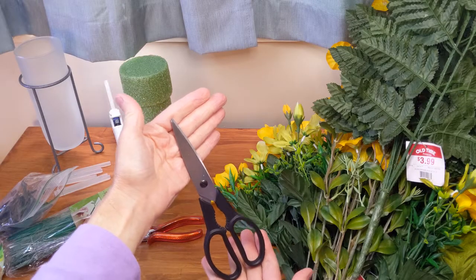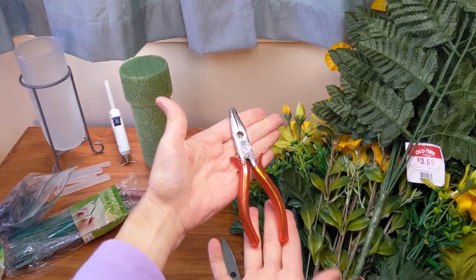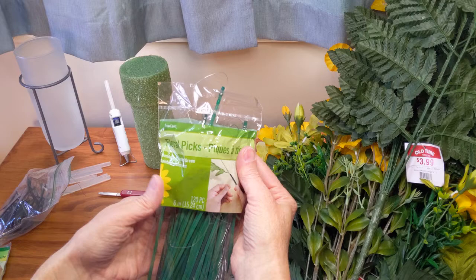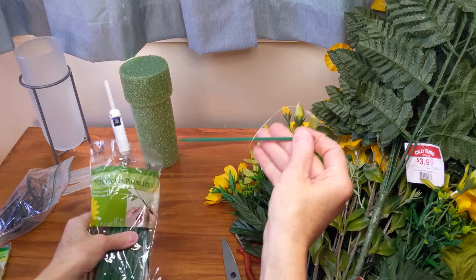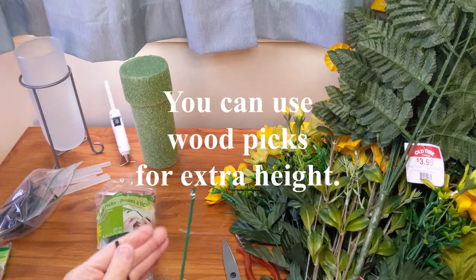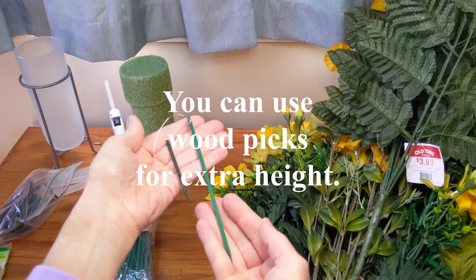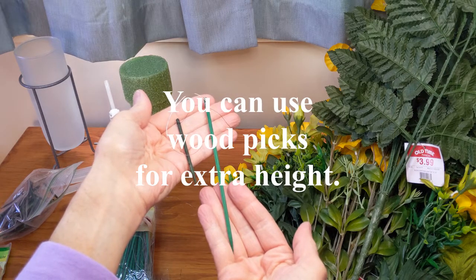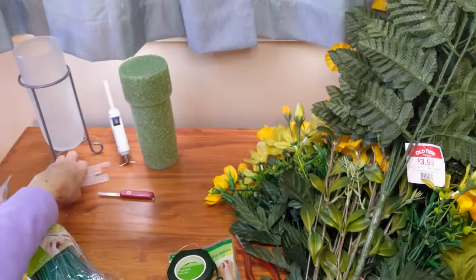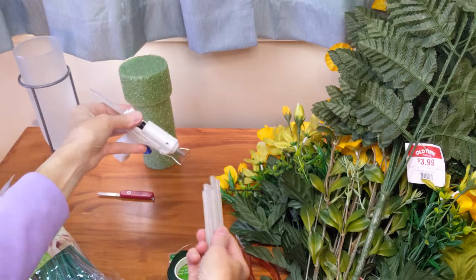We'll also need scissors to cut off the tags, some wire cutters or pliers with wire cutters, and I like to use wooden floral picks — at least for some of the stems. Make sure they're the ones that have the wire attached. I usually have some six-inch ones and some three-inch ones. You can use them to give a little extra height if your stems are too short. Even if you don't need the extra height, they can make it easier to insert your florals into the foam. If you're using the wooden picks, you'll also need floral tape.